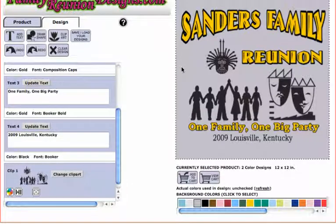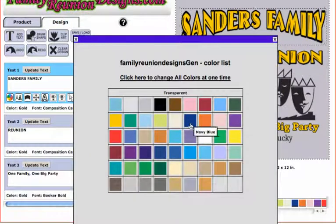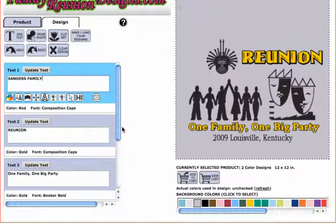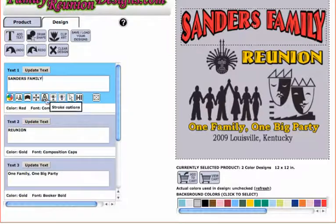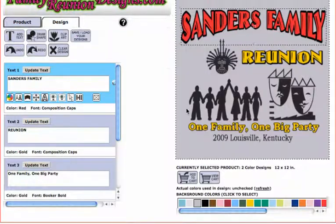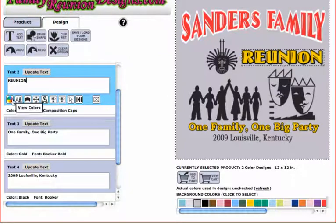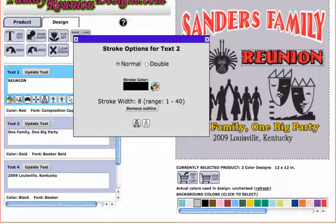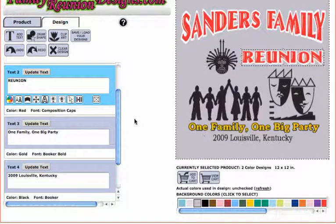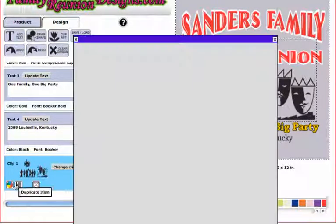First thing we're gonna do is change our text. The main text is in gold, so we're gonna change that to red. The stroke we're gonna change to white because I want my stroke to be white. For reunion, same thing — red text, white stroke.